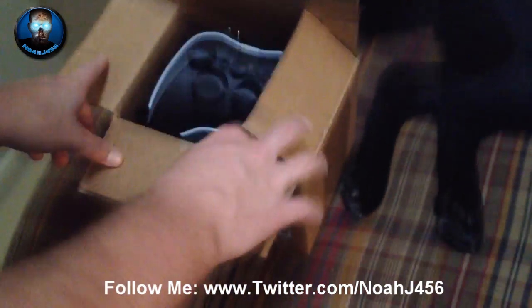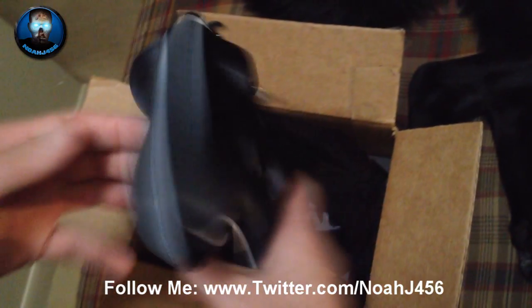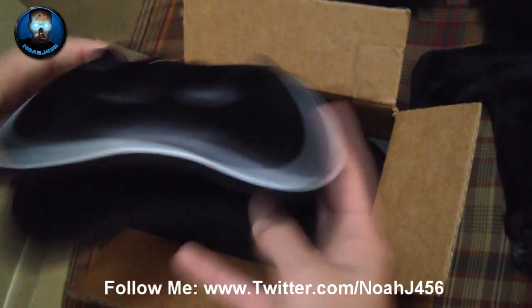Hey guys, what is going on? My name is NoJ456 and Ziggy, and we're doing a little controller unboxing here. I just got this care package from Scuf Gaming, so we're going to be showing you guys some of the stuff.